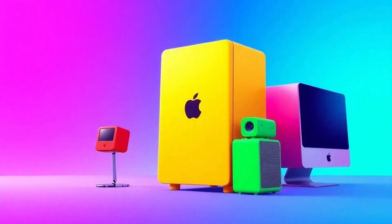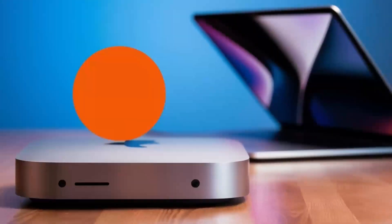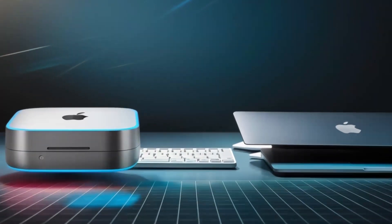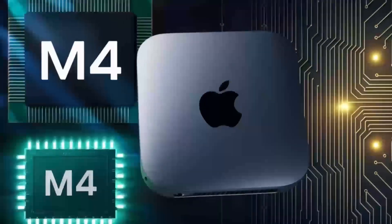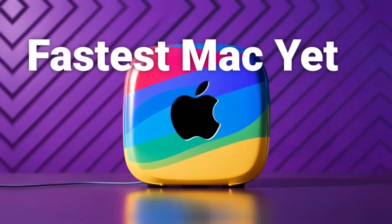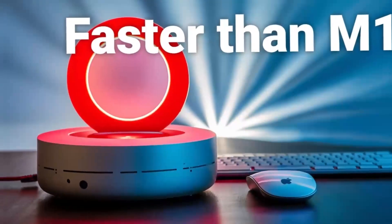Another aspect worth highlighting is the hub's design and how it complements a modern workspace. The compact form factor means it doesn't crowd your desk, and its premium aluminum finish mirrors the aesthetics of your Mac Mini perfectly. It's not just about looking good — its design also ensures durability, so you know you're investing in a product that will withstand the rigors of daily use.